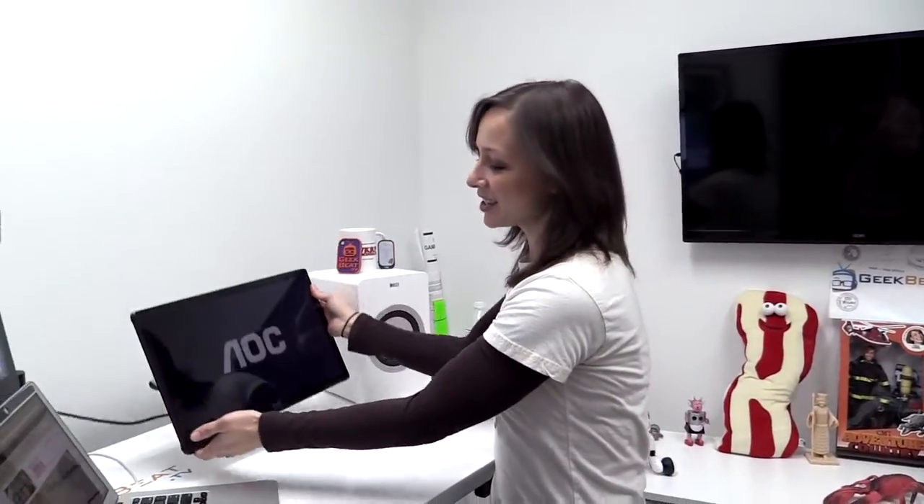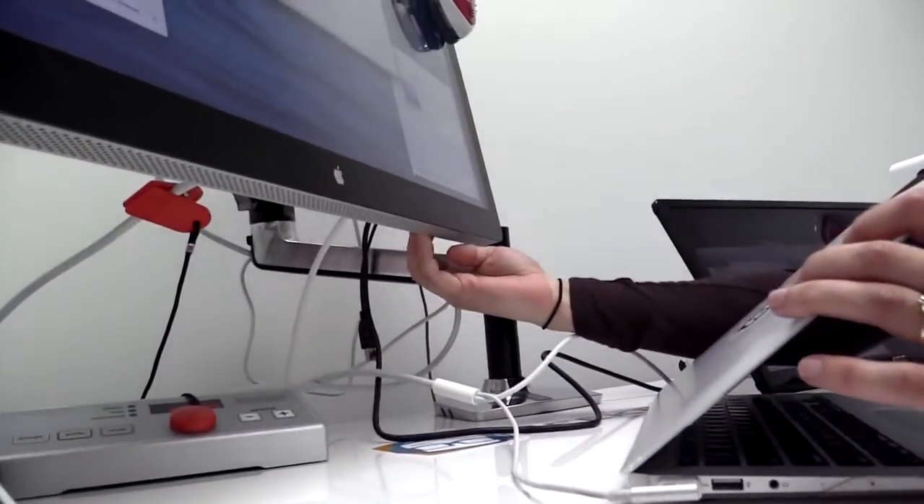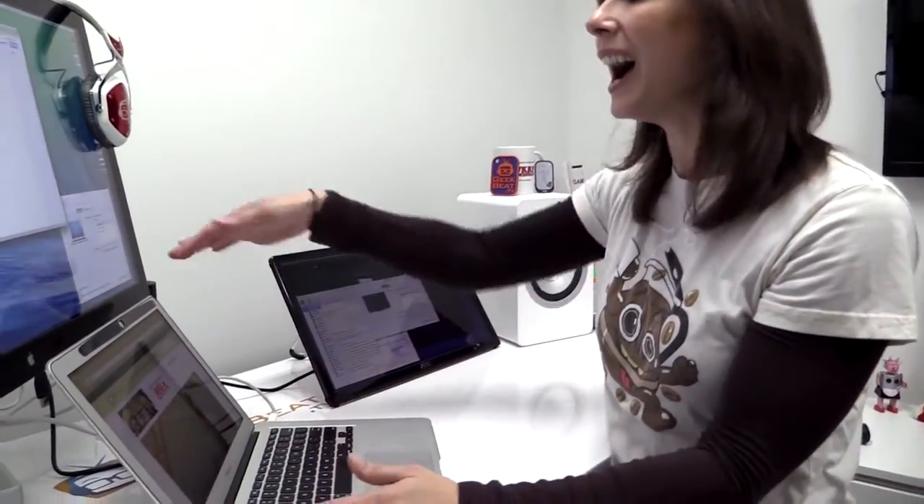This just sits here on my desk, and I have it actually plugged in to the back of my cinema display — my Apple cinema display — but you could just plug it straight into your computer. I do that because I typically just leave it right here.